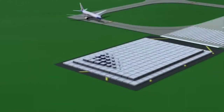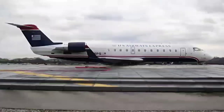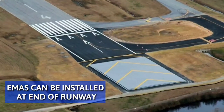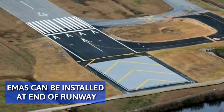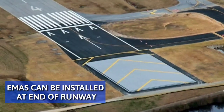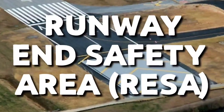EMAS uses a specifically installed surface which quickly stops any aircraft that moves onto it. EMAS can be installed at the end of some runways to reduce the extent and associated risk of any overrun compared to an equivalent soft ground distance. It is a possible alternative to a runway end safety area.